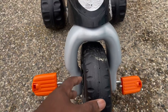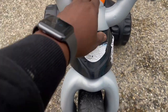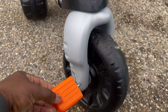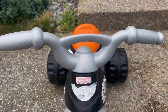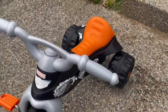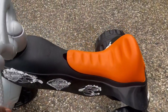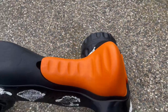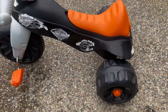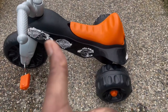It's light so you can easily carry it — the kids can carry it themselves as well. It's cute, it works, and it's fun even on the grass, as you can see. It looks really nice — it's black just like a Harley of course, with orange accent colors. All in all, this is a good product and I give it a thumbs up.